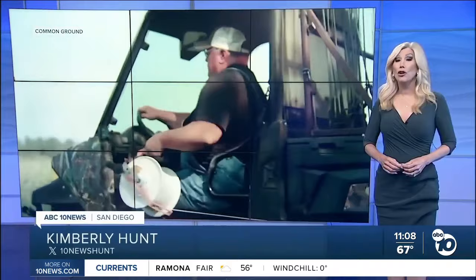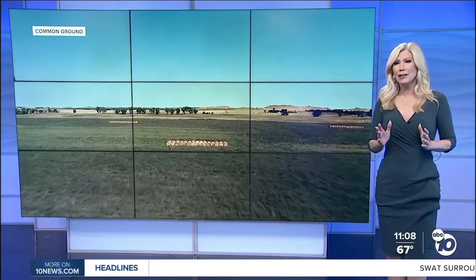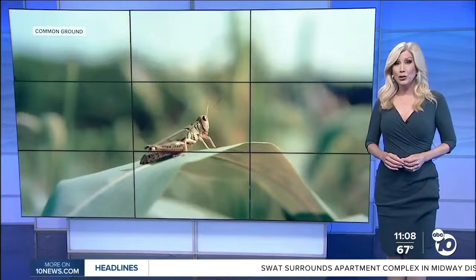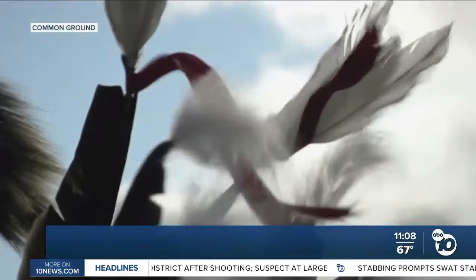A new documentary is launching a movement to change our farming practices and restore our soil. Common Ground shows how we can bring back our ecosystem, improve our food supply, and balance the climate by changing the health of what's beneath our feet. I recently traveled to Santa Barbara for a premiere of Common Ground as it spreads the healing message of regenerative agriculture.